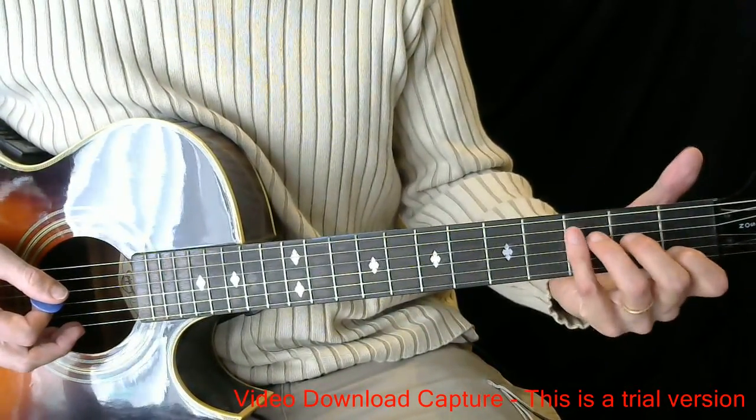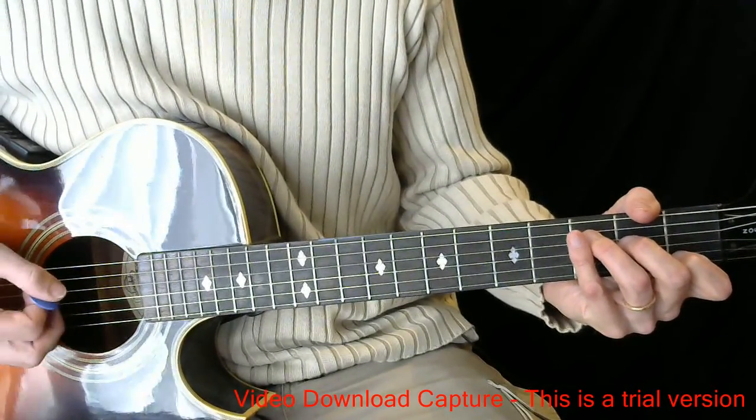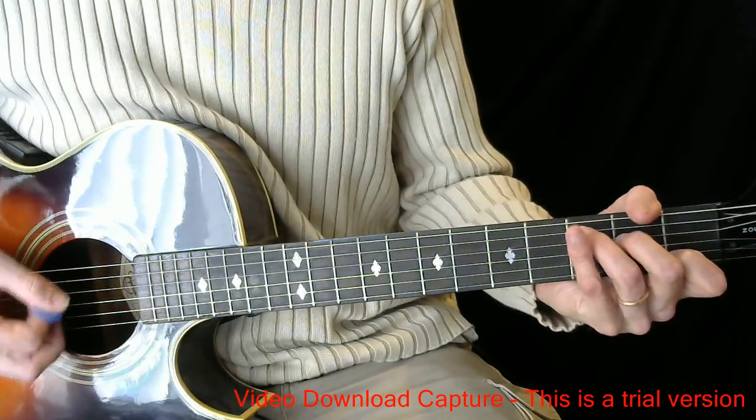The first chorus is convenient to show you because they don't do any actual strumming in it. It starts on a C chord, and it goes like this.